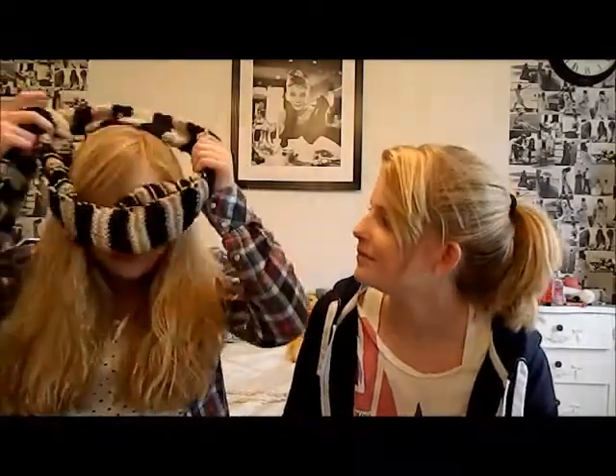Hi guys, so today I'm with Freya and she's gonna do my make-up blindfolded. I apologise that my hair is like mad and that I don't have that much make-up on, but I might later. I will put on my blindfold somehow. Right, what am I starting with?